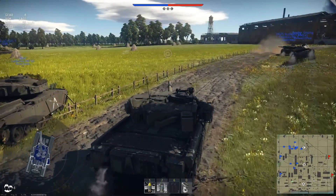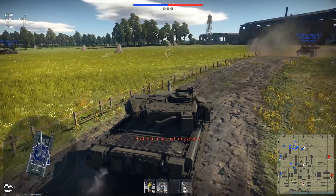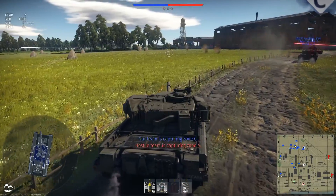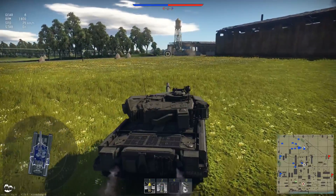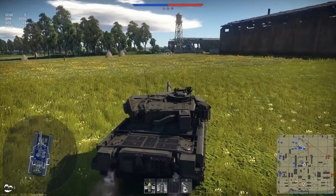Hello everyone, welcome to the channel. Welcome to War Thunder Jiu Jitsu — today we have a Chieftain and a mission to see if the HESH works. Let's call this Operation Hash.